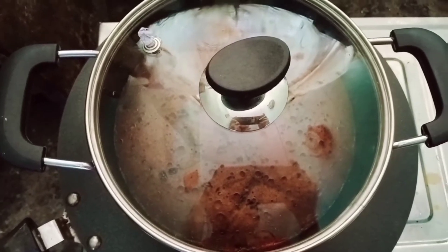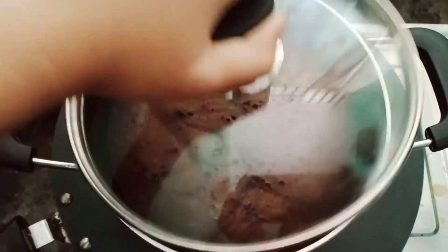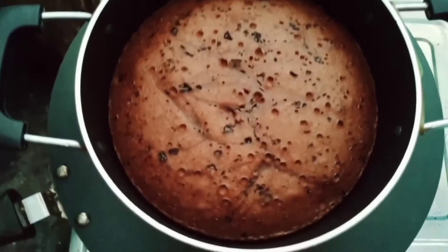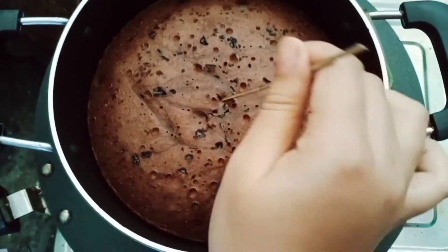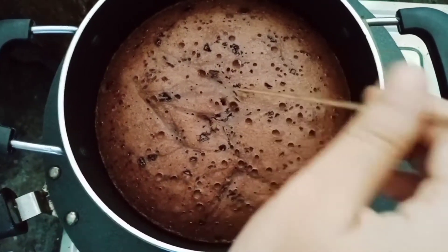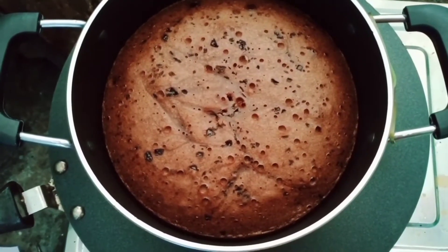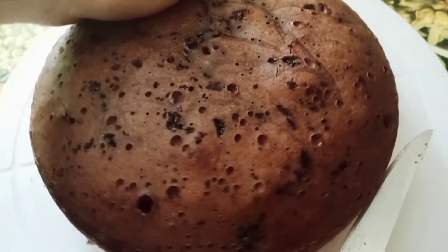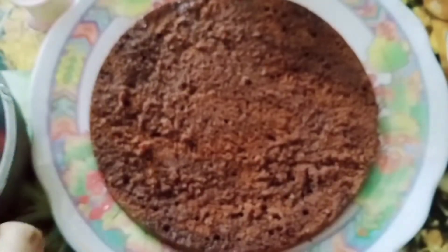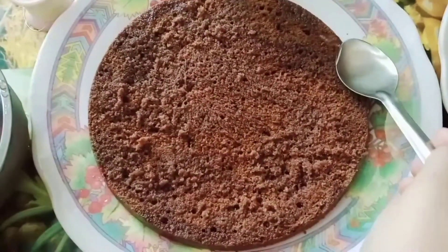Now we are going to open it. We are going to put a toothpick in to check it. We are going to cut it and prepare sugar syrup.